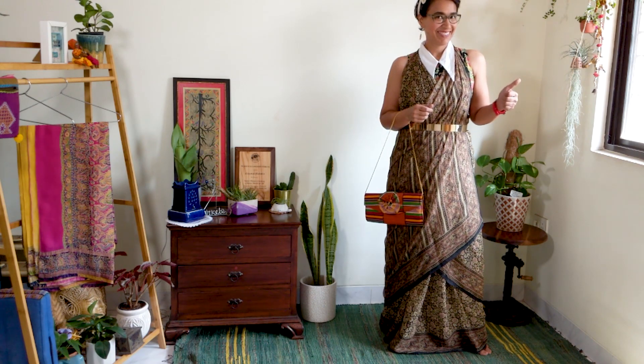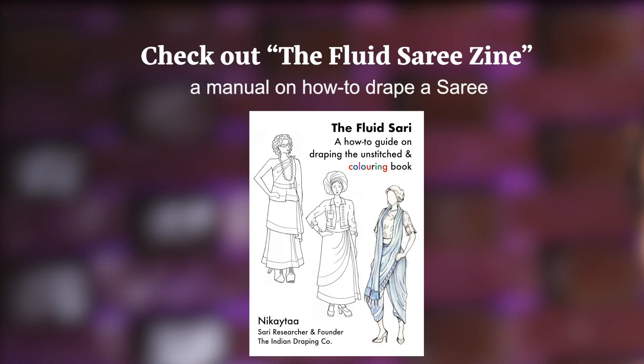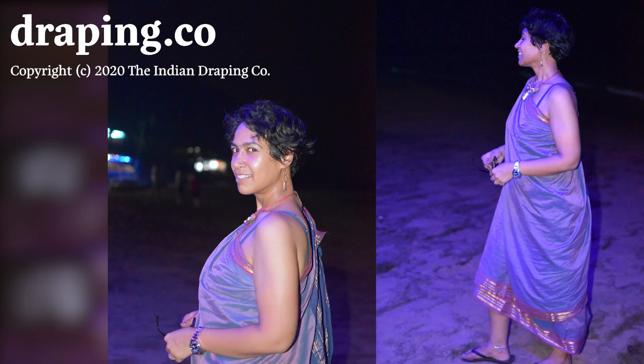If you are interested in learning in detail and having a personal saree guide book, please do check out the Fluid Saree Zine. I recently published this book showing five different ways to drape the saree, all without a petticoat — it's also a coloring book. If you like this channel and wish to support it, please subscribe. You will also receive updates on more draping inspirations and saree styling ideas. Thank you for watching and I wish you a great day.